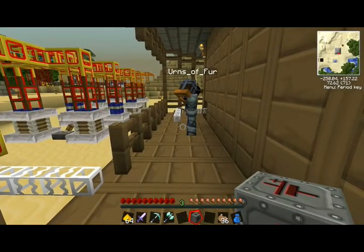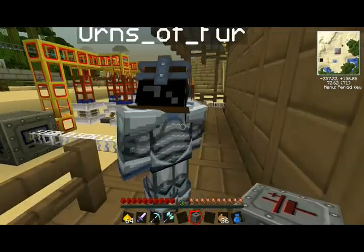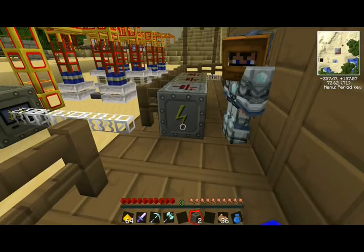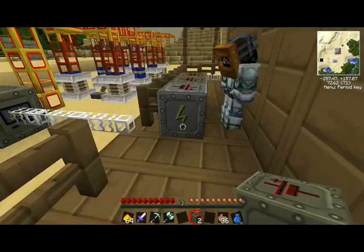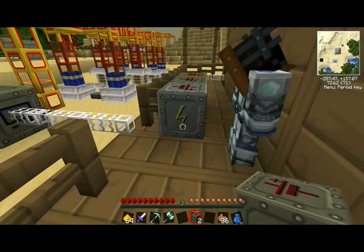We're going to put the low voltage how we had it before — we're just moving everything down one for now. Low voltage, then next to that will be medium, and then I got high. No, no, no wait — that was bad. Why do I have two mediums?